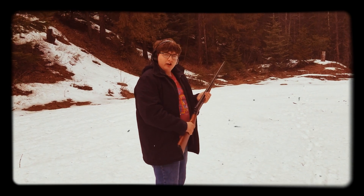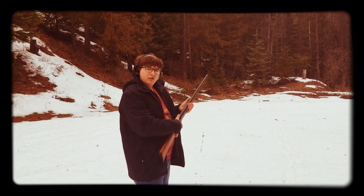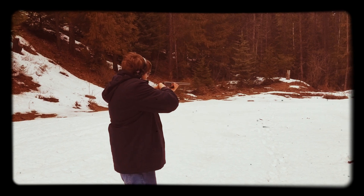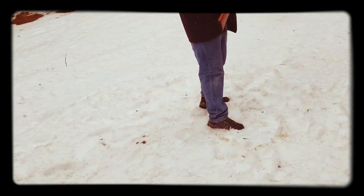I am holding a 20-gauge shotgun — first time I've ever shot one. Let's see how this goes. Pull it back to reload it, pull the hammer back. Okay, here we go guys.